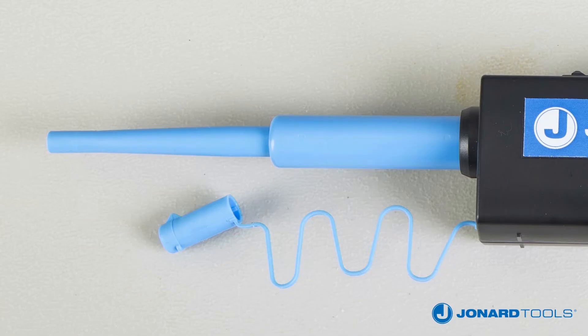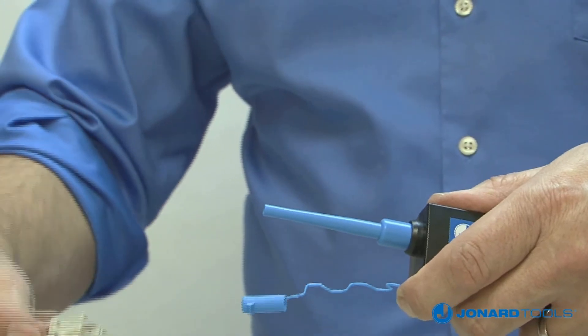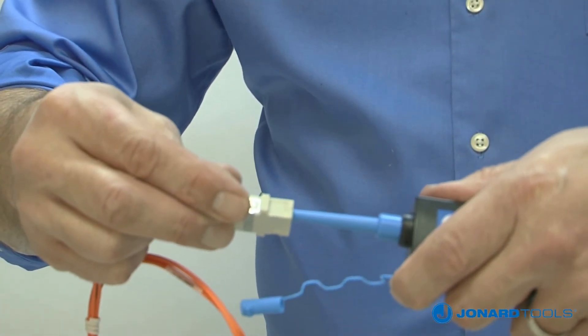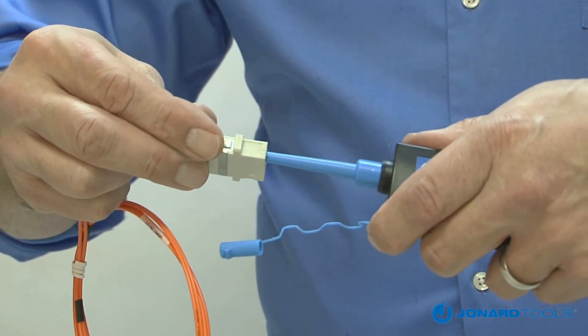The outer body is made from static dissipative material for safe ESD work. For bulkhead applications, remove the end cap, insert end into bulkhead, and push forward. When you hear the audible click sound, cleaning is complete.